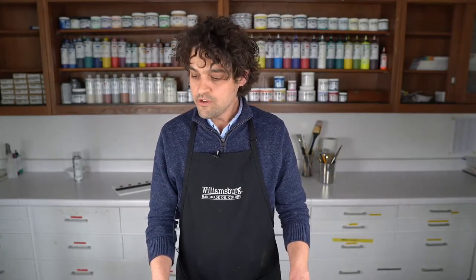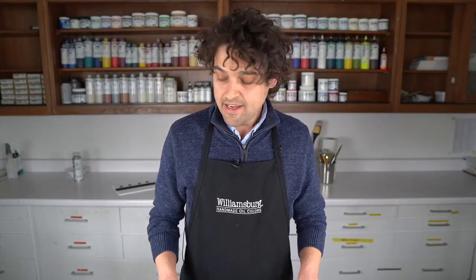Hello everybody and welcome to Williamsburg's introduction of our native Italian earth set. Here we are in our workshop space. We've looked at this set a couple of times before and we're going to do it again under new light in our new location so that you can see all the subtlety and beautiful color this set has to offer. My name is Greg, I'm a materials and application specialist for Williamsburg, and I'm happy to be here. Let's get started.